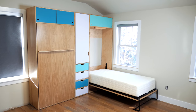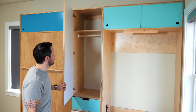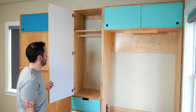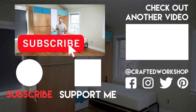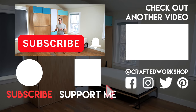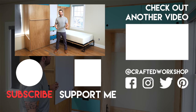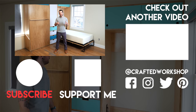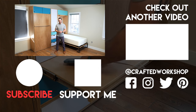Hopefully you guys enjoyed this one. I am loving the way this whole room is coming together — it's already so much more functional than before and it's just going to keep getting better with the next sets of cabinetry I'll be adding. If you don't want to miss those videos, go ahead and subscribe and ring the notification bell. Check out the links to all the tools and materials I used down in the video description. Thanks for watching everybody, and until next week — happy building.